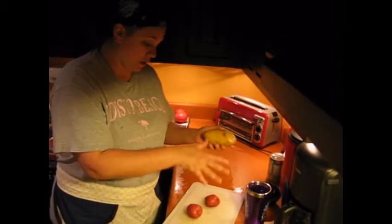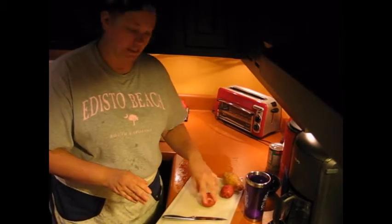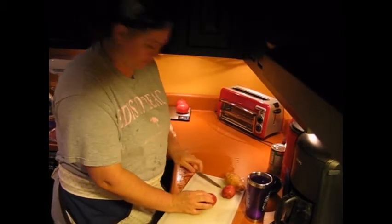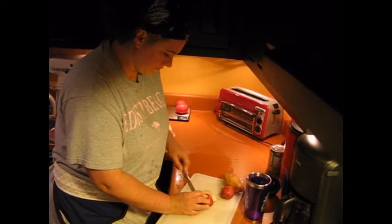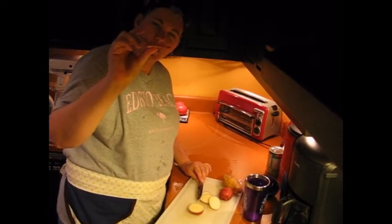First thing you're going to want to do is wash your potatoes and give them a really good scrubbing to get any dirt off of them, and then you're going to slice them in relatively thin slices. I happen to like to use a small straight-bladed knife — you want to sharpen it before you use it, obviously, and have clean hands. I'm literally just making them about an eighth to a quarter inch thick.